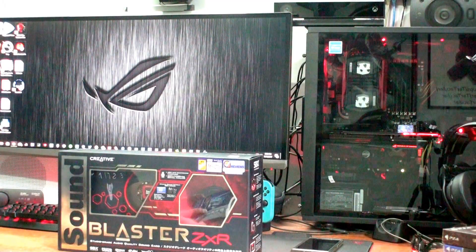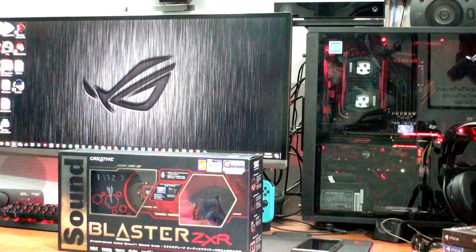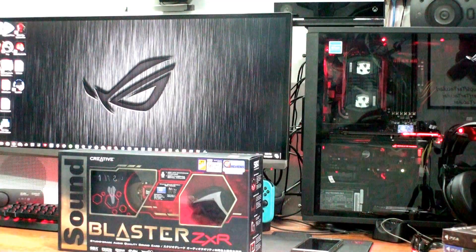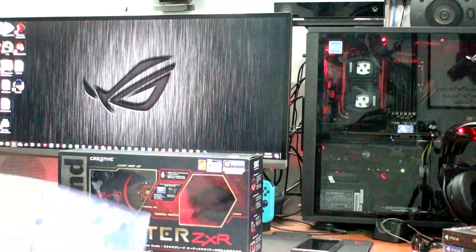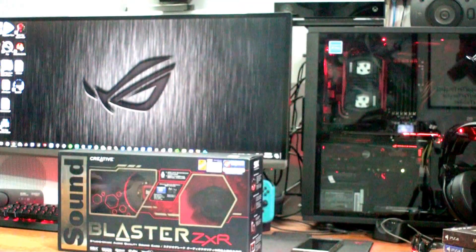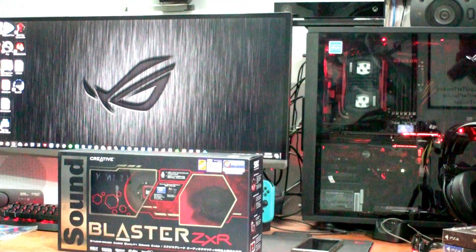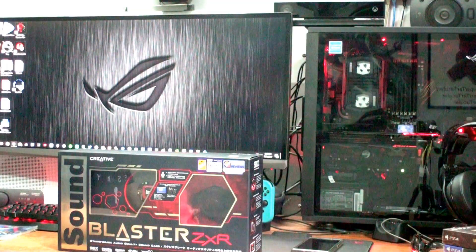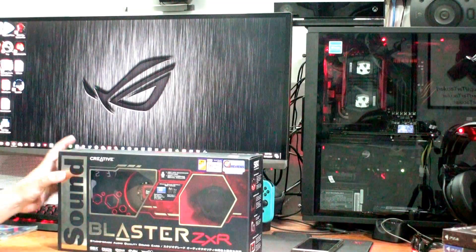This is, to be honest, my fourth platinum sound card from Creative. I used the Sound Blaster Platinum first, then the Audigy 2 Platinum, then the X-Fi Platinum Fidelity with the drive, and then the Recon 3D Platinum.